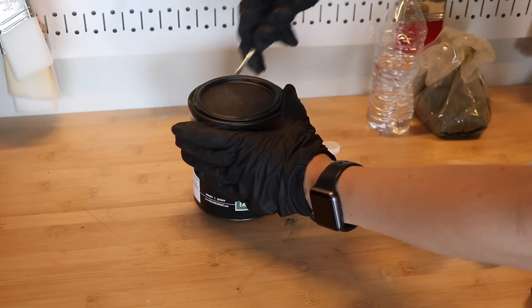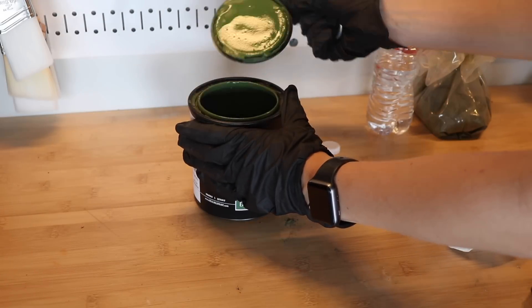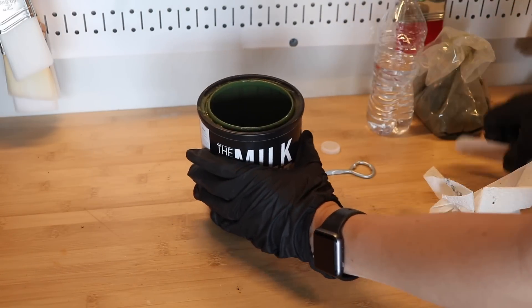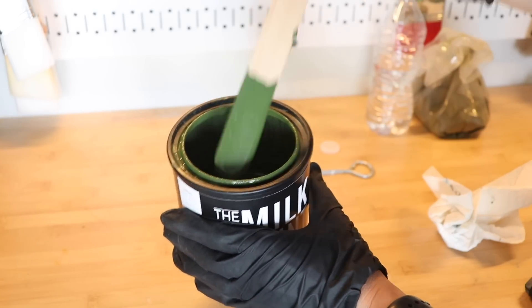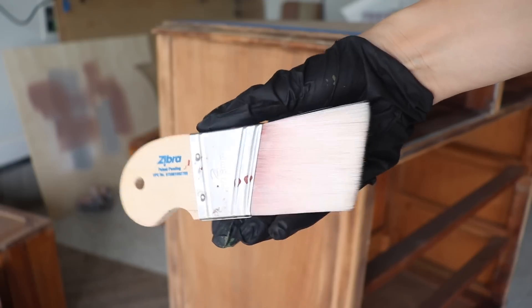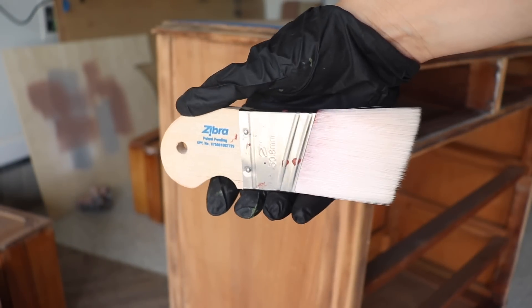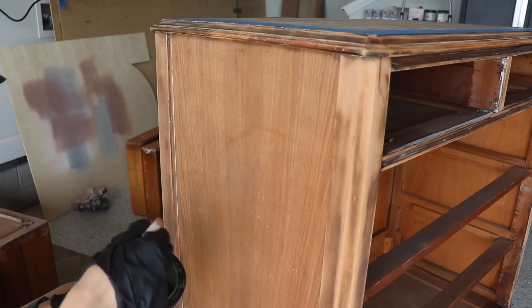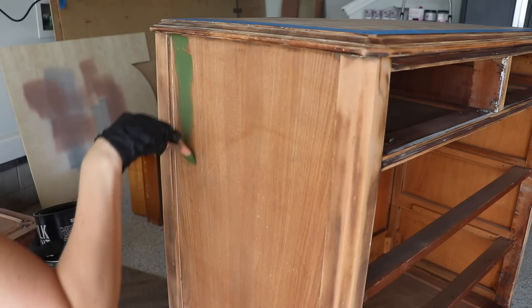Now that my paint has set for 20 minutes, I open it up and stir it. If your paint is too thin you can add a little more powder; if it's thick and clumpy you can add a little more water — but mine is perfect and ready to go. I'm going to be using a synthetic brush today to apply my milk paint, but you can use a natural bristle brush, a foam brush, or even a roller.